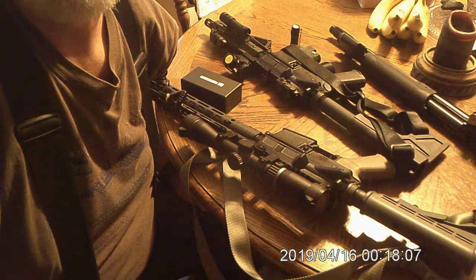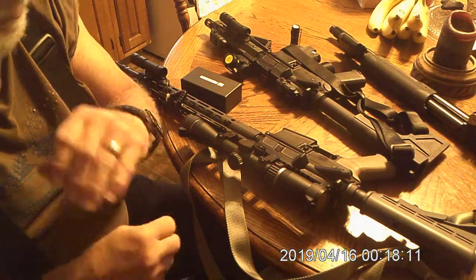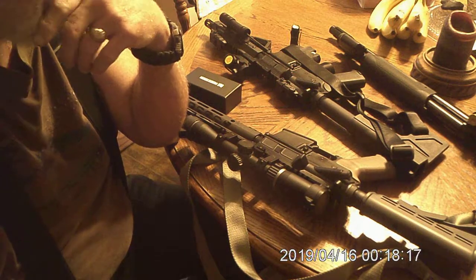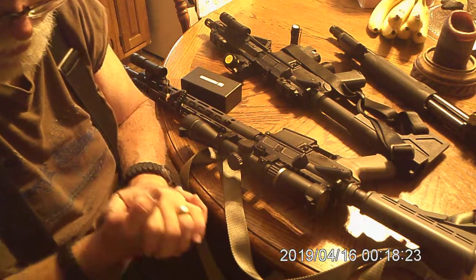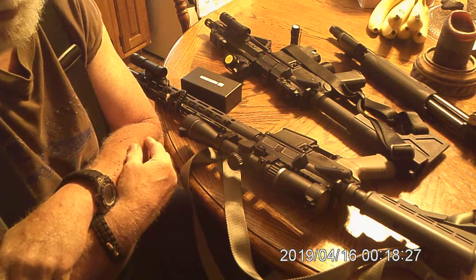Hello guys, it's old Scott Tucker here, Billy. How are you guys doing today? I want to make a little video on some lights on some home defense guns. These are on the cheap side, guys. I always try to do something you can be on a budget. We all don't have an ungodly amount of money to drop on these things.